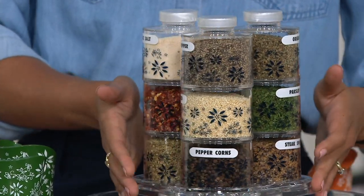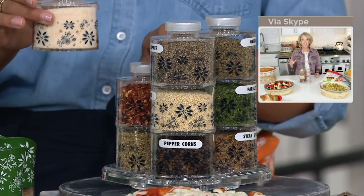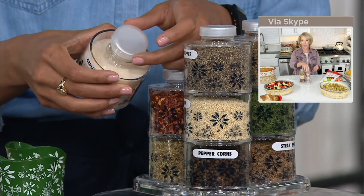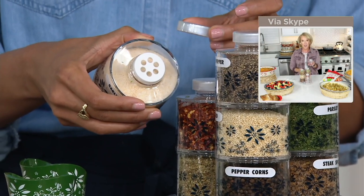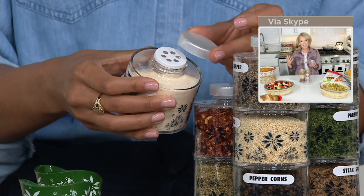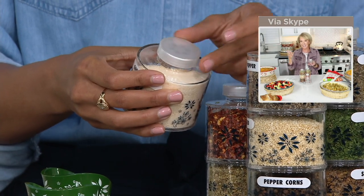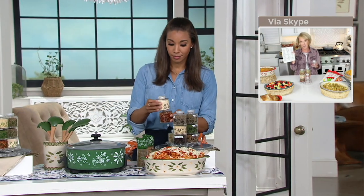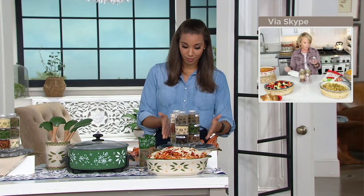Absolutely, something that you could put on your countertop that was useful and practical. I love the way that these turned out because I love to buy my spices in bulk and then fill these up and be able to customize. We picked 48 of the most common spices and made the labels. They can all be used separately individually. They have a great pour spout on the top. Love these — they're acrylic.